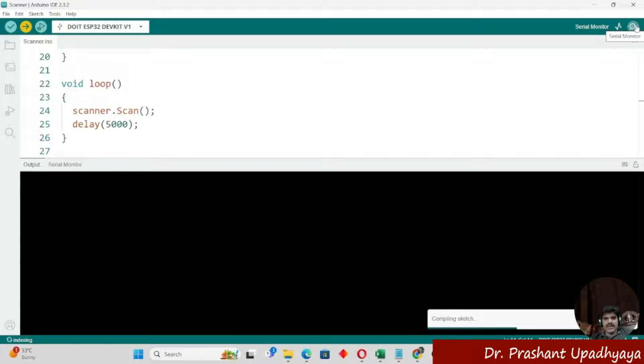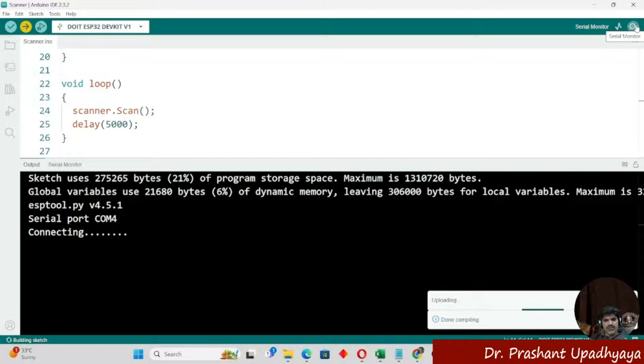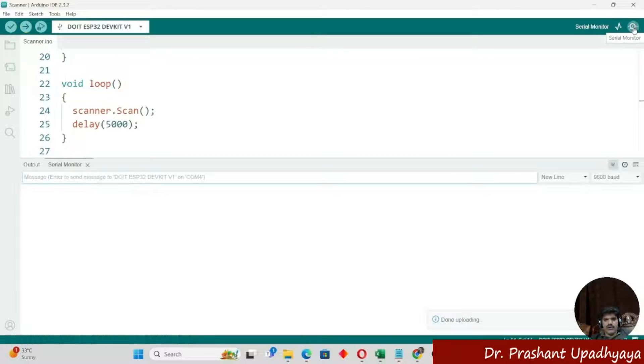Now we will open the serial monitor to see whether the I2C scanner program uploaded on the ESP32 is detecting the addresses of the BMP280. After opening the serial monitor, we can see that no I2C device is being found, so we have to make the connections.